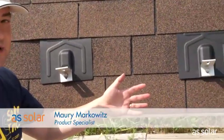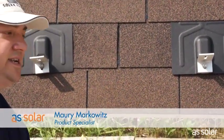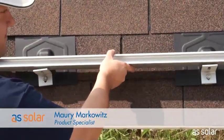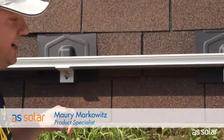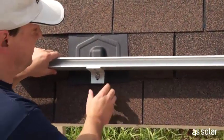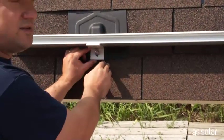We've got our L-feet in, and as I mentioned earlier, they're just finger-tightened at this point. Here's why: we're going to get a piece of rail and just lay it across the feet. It looks like I got pretty lucky because these are lining up, but the first time you try this, it's probably going to be off. So just use your fingers — no need to be super accurate.